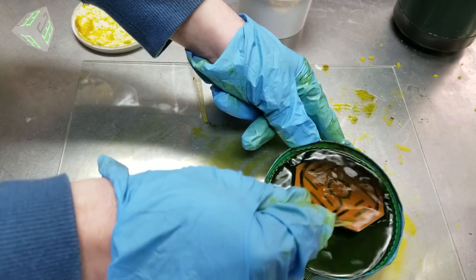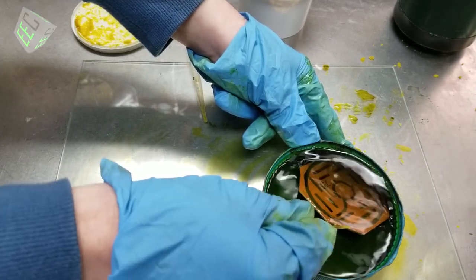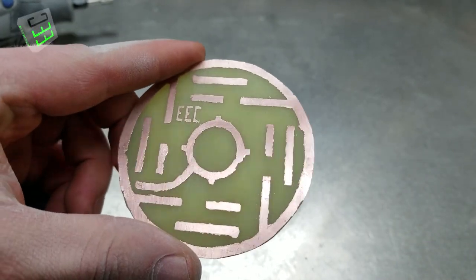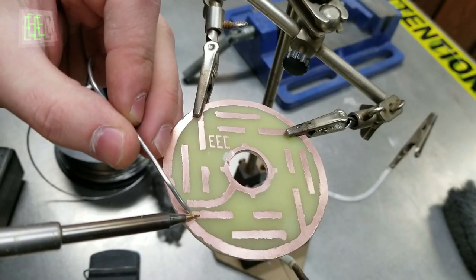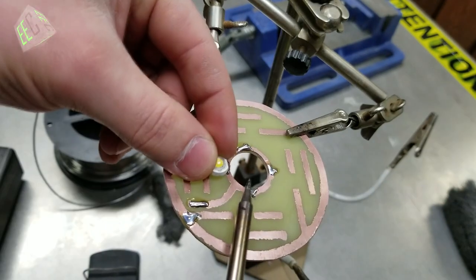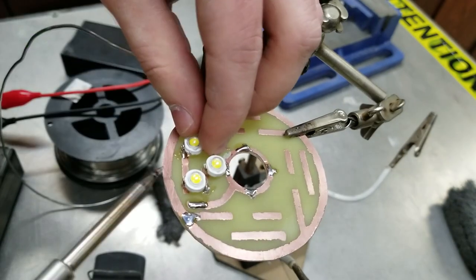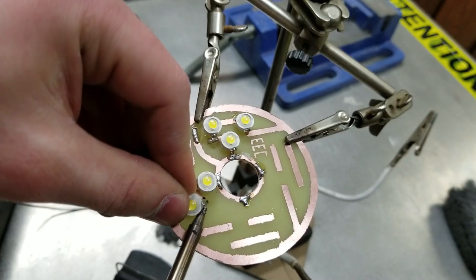We're going to start with the PCB, but as it is a fairly complicated process and I want to keep this video short, I will not be including that footage in this video, but I will be making a full tutorial in the future. So we're going to start with all of the necessary soldering connections for our power wires and LEDs. After that I checked all of the polarities of all of the LEDs and started soldering them one by one onto my homemade PCB.